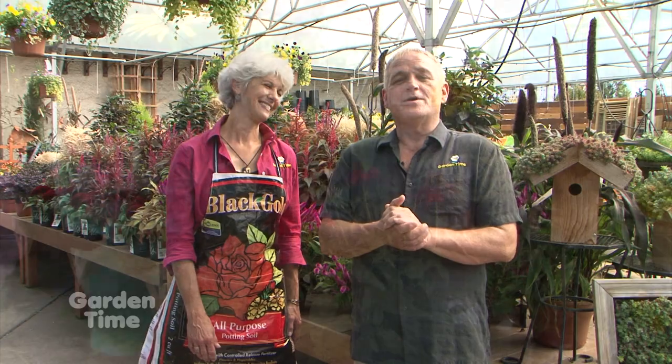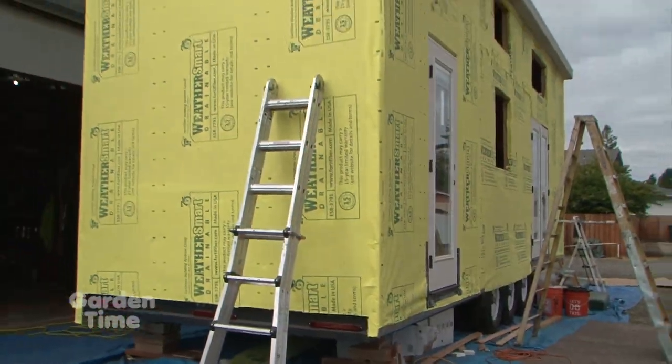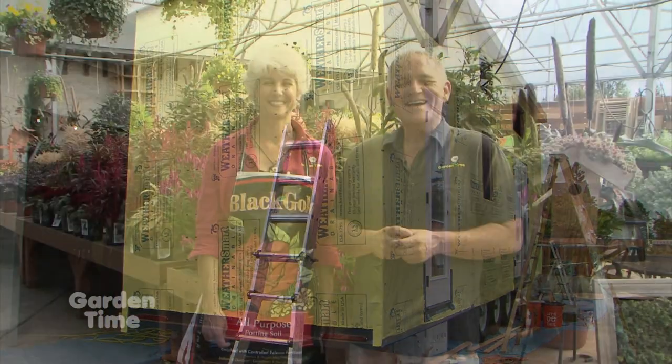Welcome to Garden Time. It's not too late to be thinking about soil and about planting perennials or bulbs. All your independent garden centers have lots of plants for sale this fall. Coming up on the show today we're going to be showing you some late season perennials. Also coming up we'll be visiting a tiny house builder. But coming up first, the tips of the month.